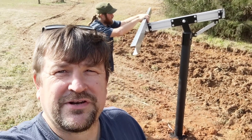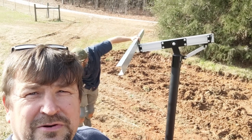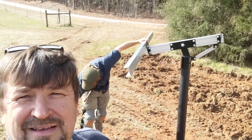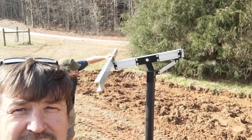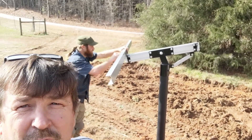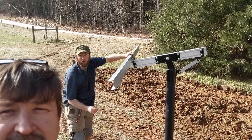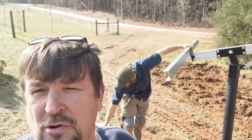Hello folks, this is Engineer 775 on a beautiful December winter day that is about 60 degrees out. I'm not having much of a winter here but we'll take it. We decided to work this week before and after Christmas — Abraham's just a slave driver — and we're putting together an improvement to this homestead.